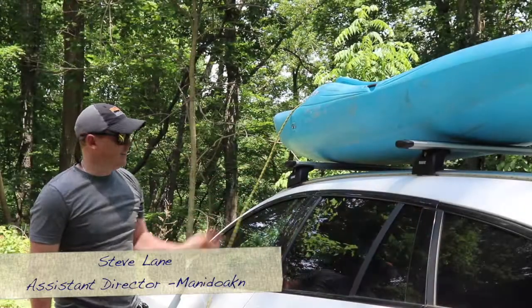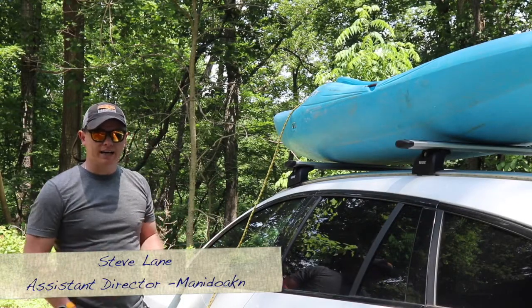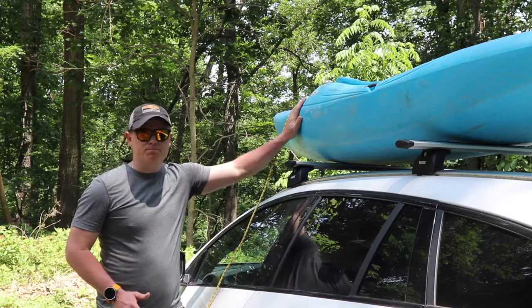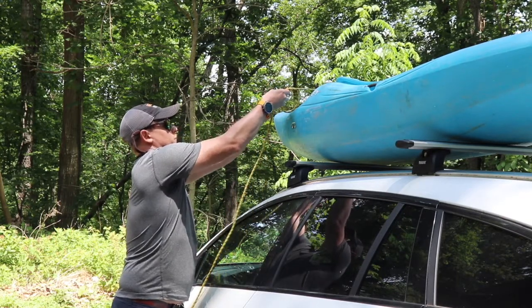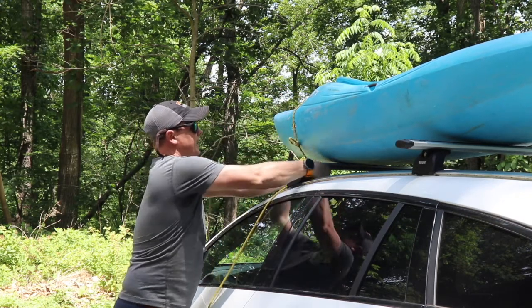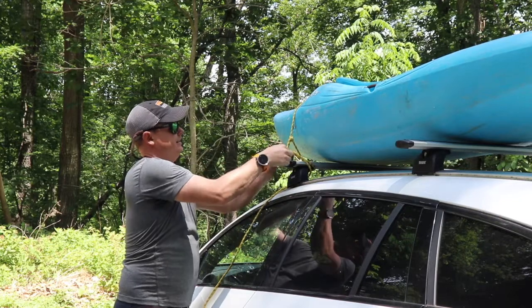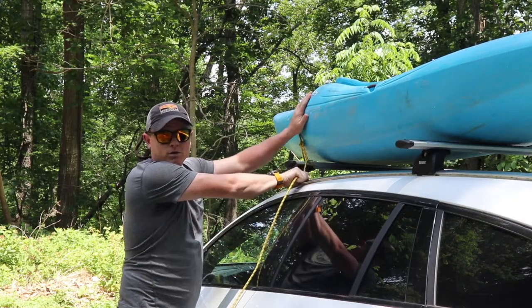Hi, I'm Steven Manidokun. I use the alpine butterfly anytime I need to put a loop in the middle of a line. Probably the number one spot that I do that is tying boats to cars. We got our butterfly — it lets me cinch it down nice and tight so that boat won't go anywhere.